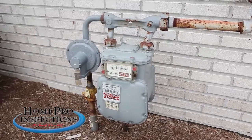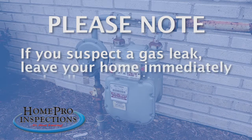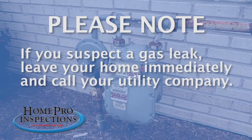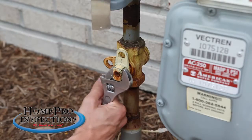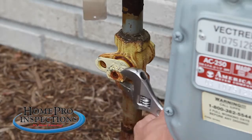You should also know the location of your gas shut-off valve, but please note, if you suspect a gas leak, leave your home immediately and call your utility company. In many homes, the gas shut-off is located at the gas meter, and a wrench is needed to turn the gas off and on.